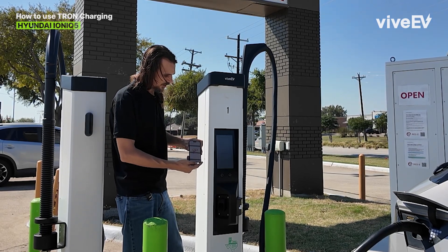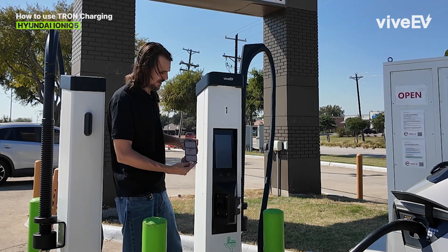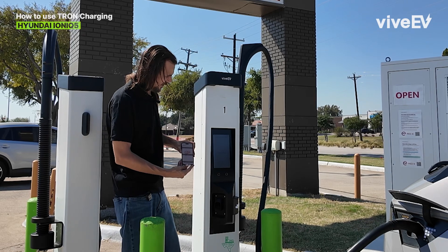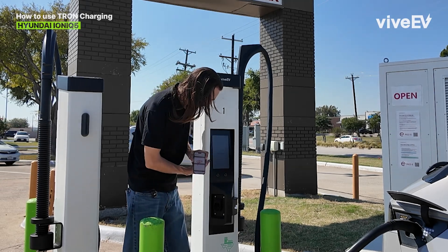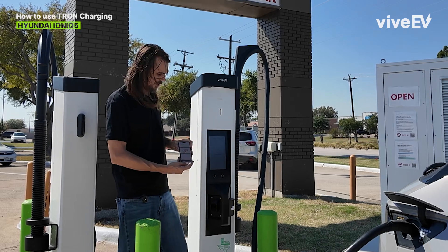You're gonna see it start up here instantly. It says plug in your car — I went ahead of step and already plugged in. Right now it's repairing the charger, so it's getting everything right in the system. We'll be going here soon enough.